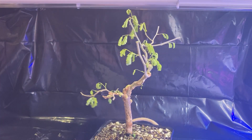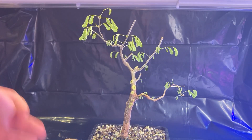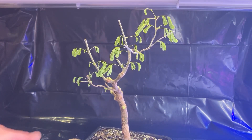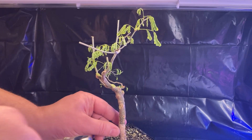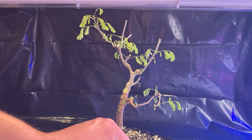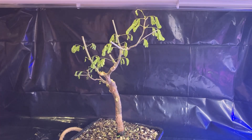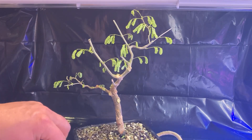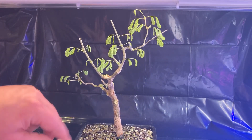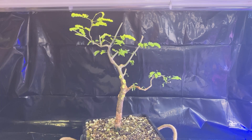Right now the leaves are all folded in because it's bedtime for this thing — I've shaken it around and it's its defense mechanism, just to fold the leaves in. I took off quite a chunk there, so this one for sure is going to need some cut paste.